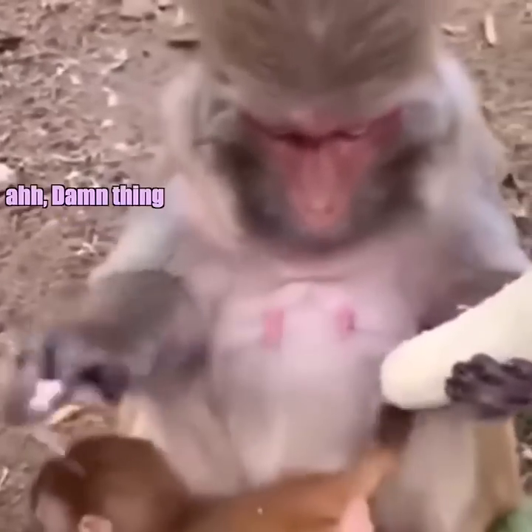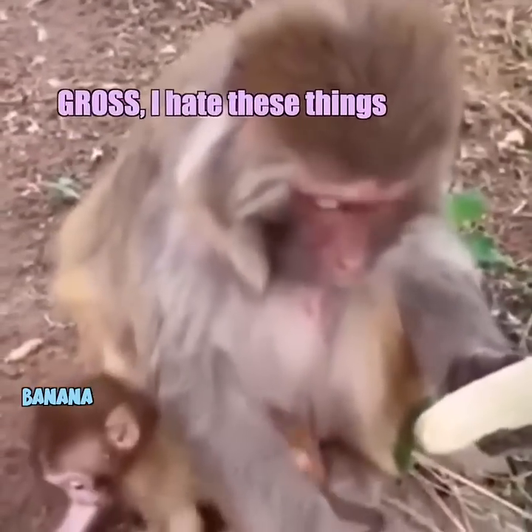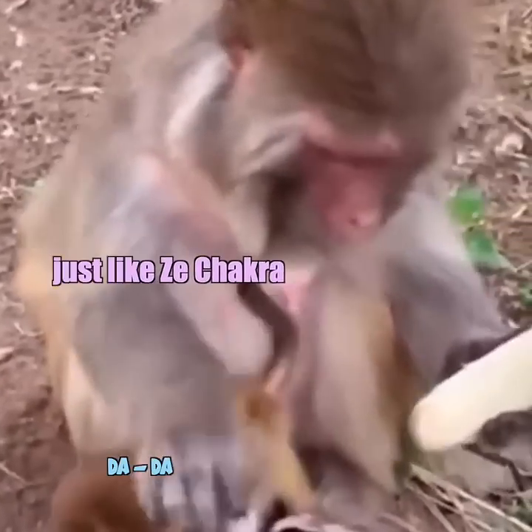Damn thing. Get out of here. God, so gross, I hate these things. Oh, but the banana — yes, the banana is just like the chakra. Oh God.